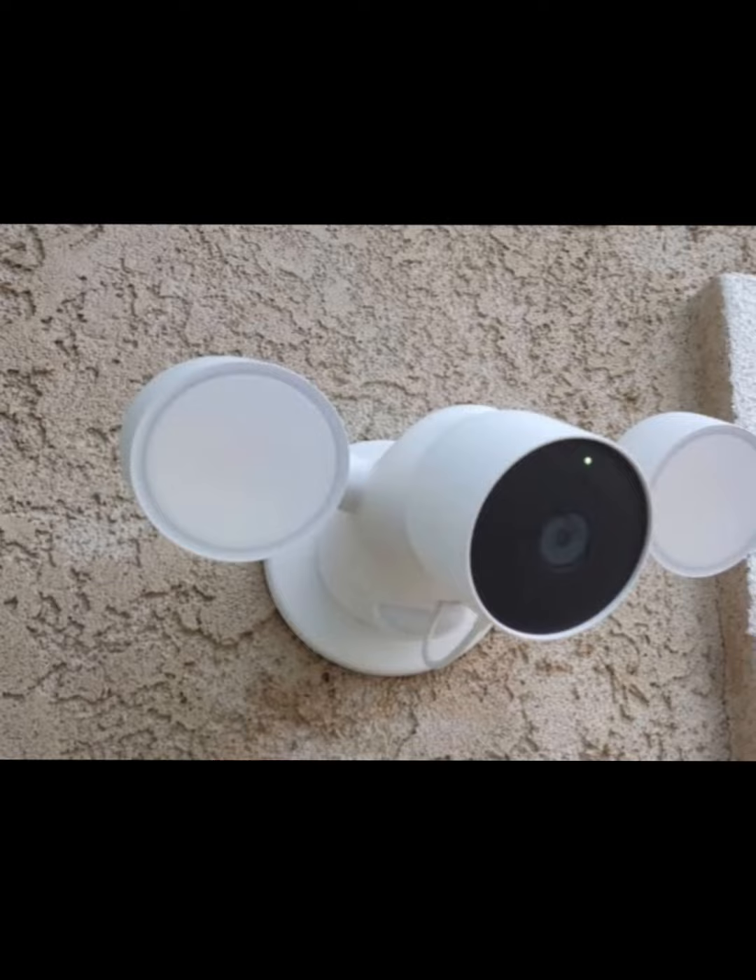A single subscription will cover every Nest Cam in your home, which is great if you want more cameras. I'll have another video right there that you're going to want to check out. Catch you over there!